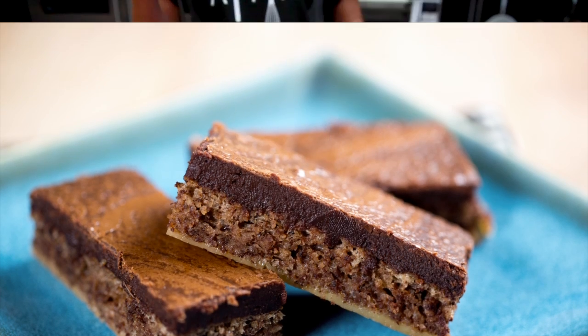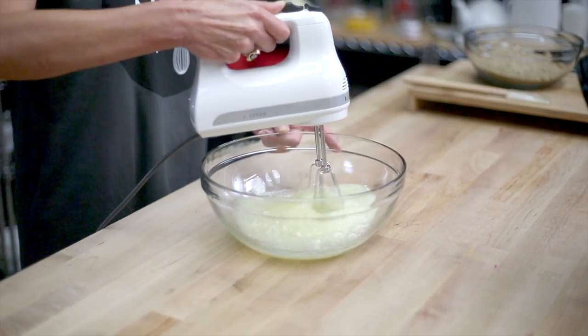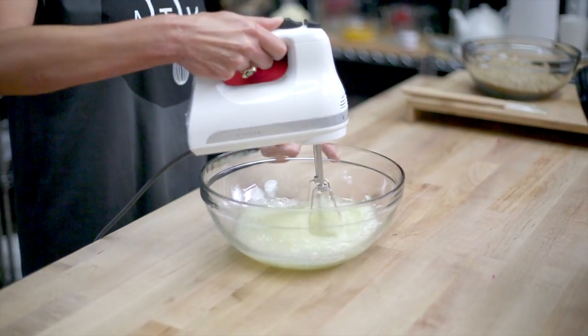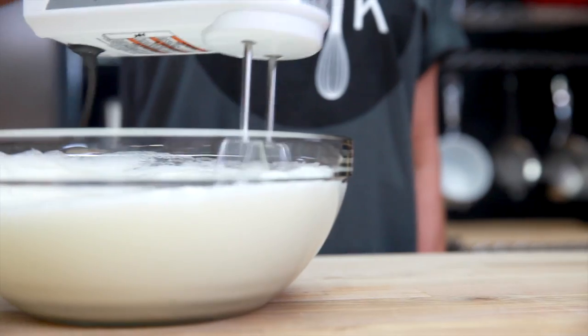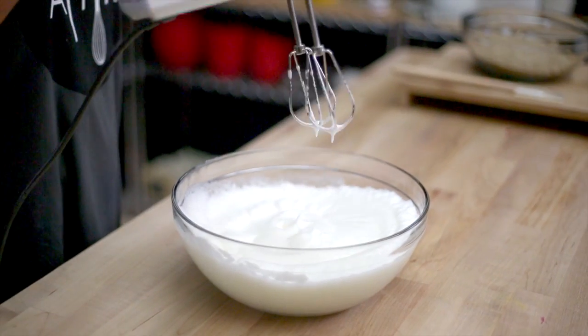Our first step is to make our cake and we are going to start by whipping our egg whites until they form stiff peaks. This will take anywhere from a minute and a half to two and a half minutes depending on your equipment.